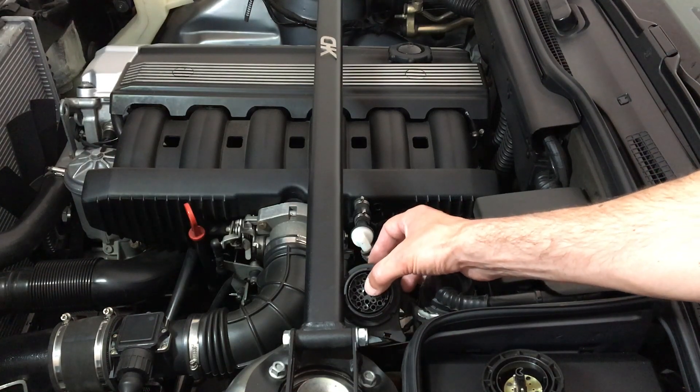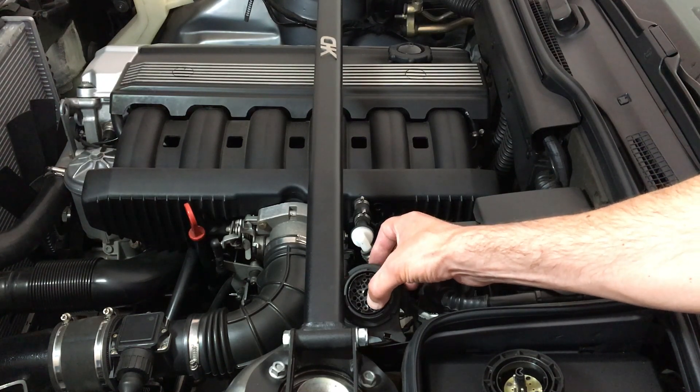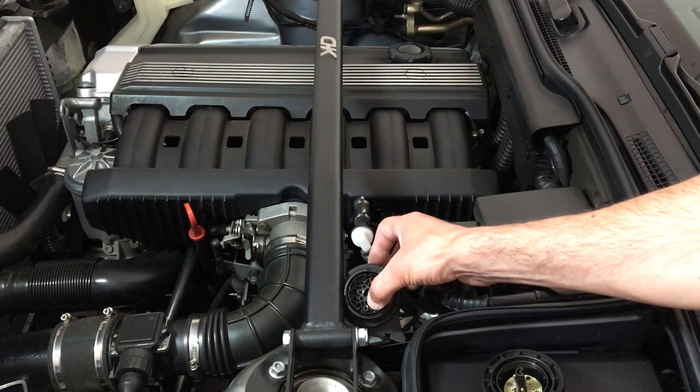And as you can see, you need pin 19, which is this one here, and pin 7, this one down here.